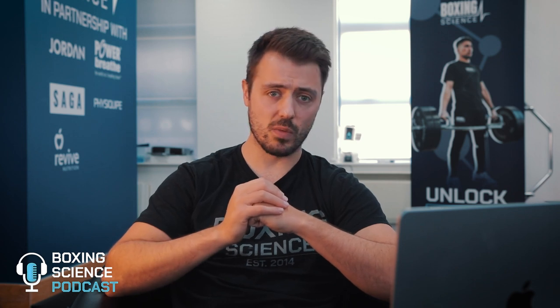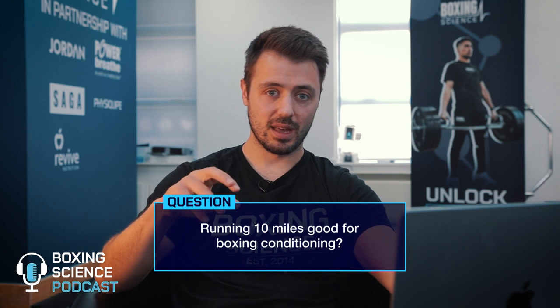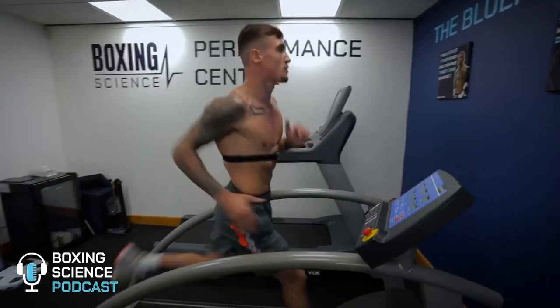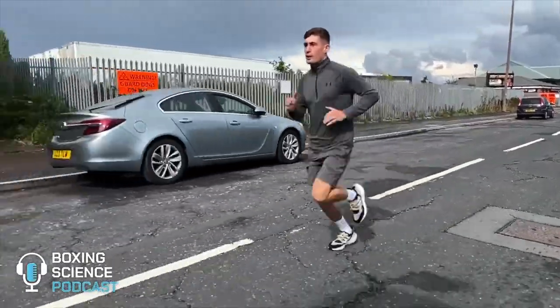A question about long steady state runs: is running 10 miles good for conditioning for boxing? A black-and-white answer — no, I would not advise boxers to do 10-mile runs. I would advise low intensity runs for active recovery, but a 10-mile run is excessive, out on the road, not replicating the demands of the sport, and can end up in that no man's land zone between 80 and 90 percent of maximum heart rate — not getting the fitness demands needed for boxing, but also not working in that recovery aerobic zone effective for active recovery.